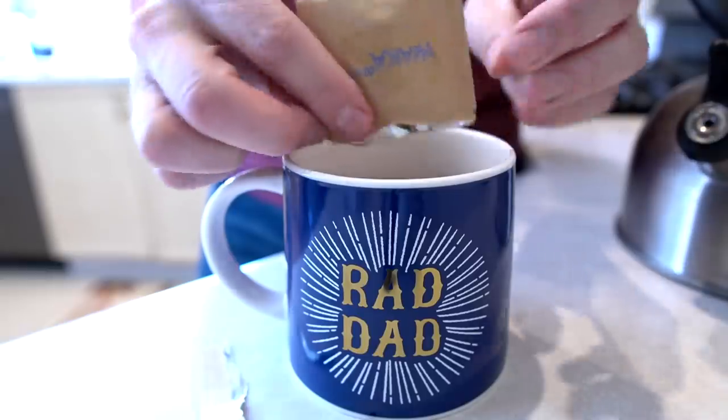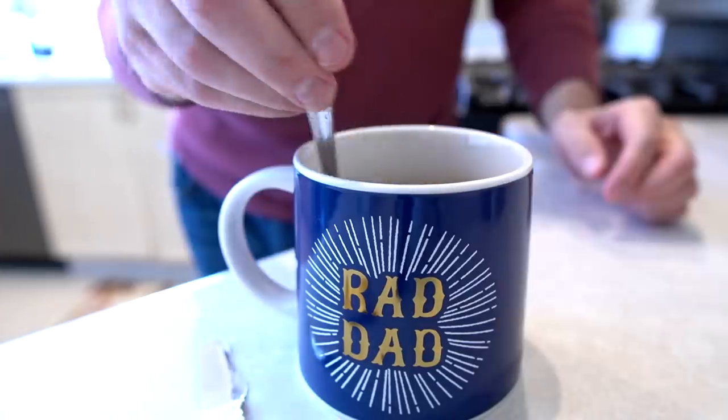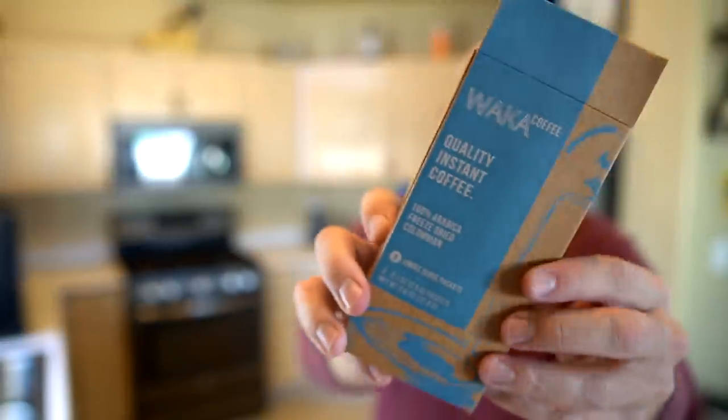It smells like coffee. You know what? This is actually pretty good — I'm a little surprised. I've had instant coffee before and it was terrible, back when I was younger it was awful. This is definitely not the instant coffee of yesteryear. Waka Coffee is a surprise; I would say it's actually pretty good. If you want to try instant coffee, I'll link it below — WakaCoffee.com or Waka Coffee on social media.